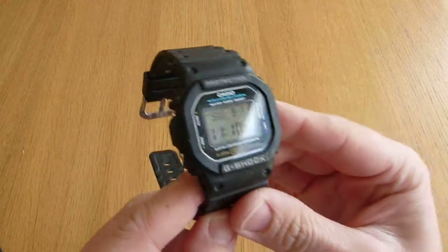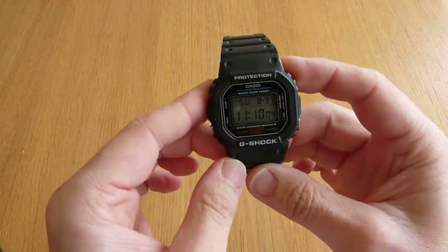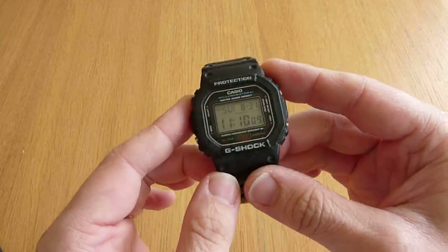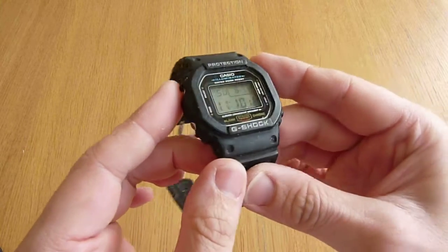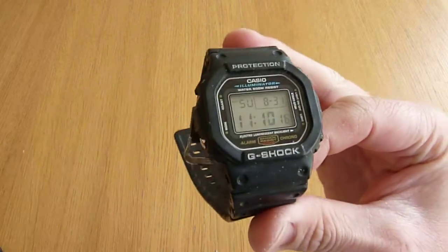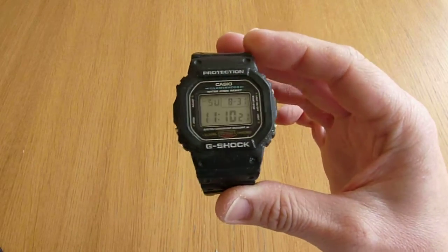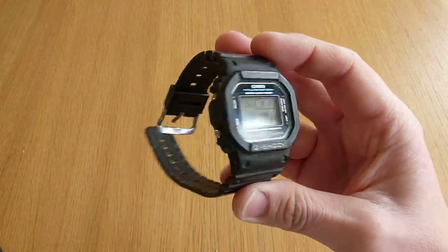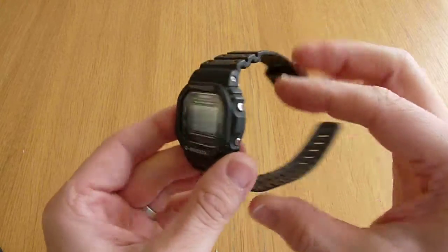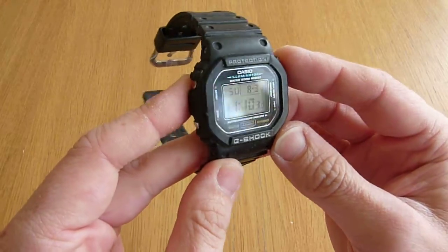Just a very quick video today for a watch I've had for quite some time. This is the Casio G-Shock DW5600, and the prefix on the end of it is E. The prefix typically reflects whether it's a tough solar-powered watch, a Waveceptor radio-controlled watch, or various other variants along those lines. This is neither — it's just a manually set watch, battery powered.